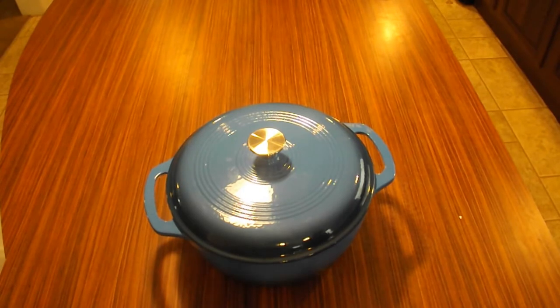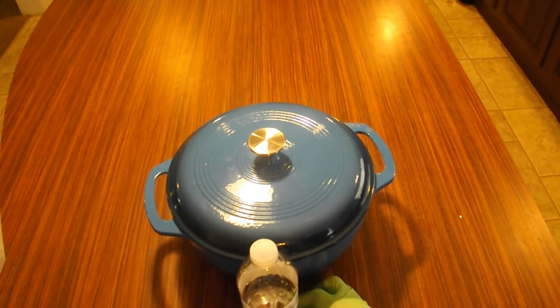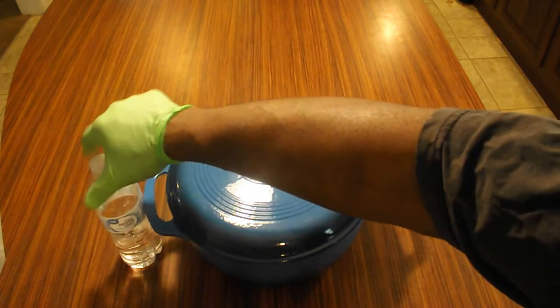Hand wash only. Always use hot pads, oven mitts, or pot holders while removing cast iron cookware on or from the stove or oven.